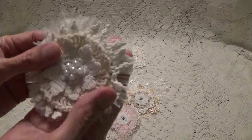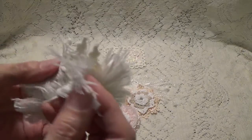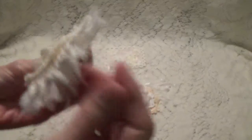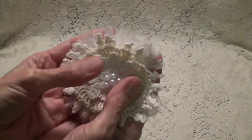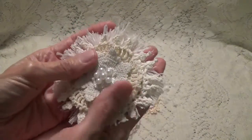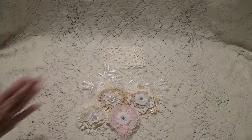And then we have this one here. Look at this. I'm not sure if this is eyelash trim or not, but it is so, so pretty. And when I fluff this up and go to use it, it's going to look so shabby. Thank you so much. These are really pretty — the flowers you sent me are beautiful. And thank you for the little appliques too.